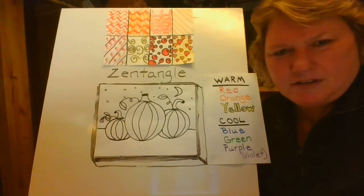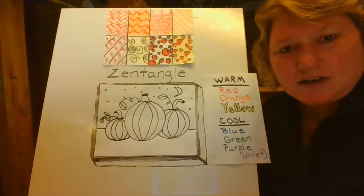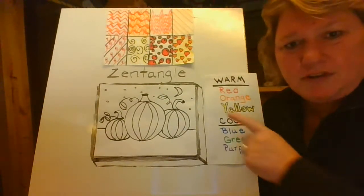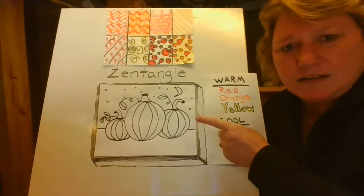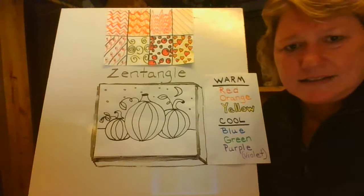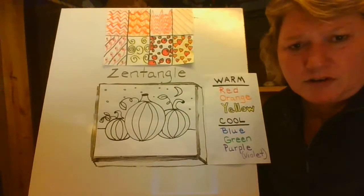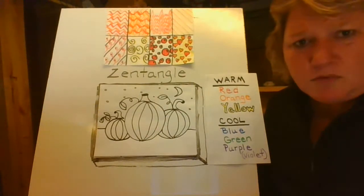Hi everyone, Ms. Kramer here. We're now going to be working on Step 2 of our Zentangle Pumpkin Project. So if you don't have this pumpkin set and ready to go for today, then you need to go back to Step 1 and work on your pumpkin. Look back and see if you can find Step 1 and do your pumpkin, be ready for today.